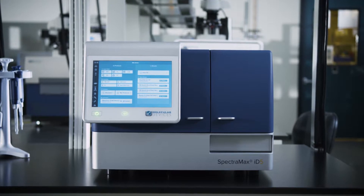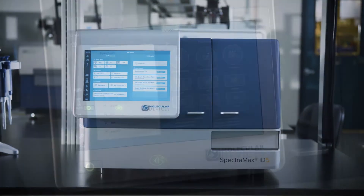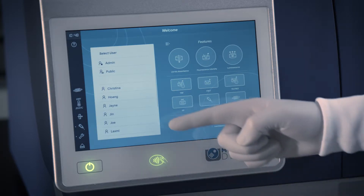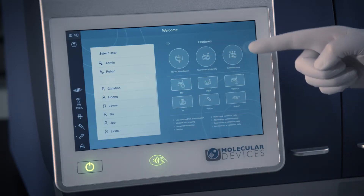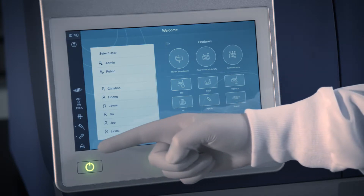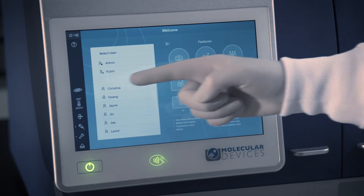Welcome to your new SpectraMax ID multi-mode microplate reader powered by Softmax Touch software. The easy-to-use touchscreen interface will help you get to your results faster. The welcome page offers you the option to log in to your personal home page, learn about the features your instrument is capable of performing, or access instrument settings.